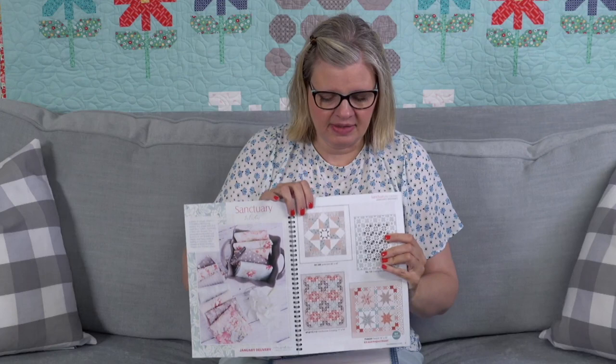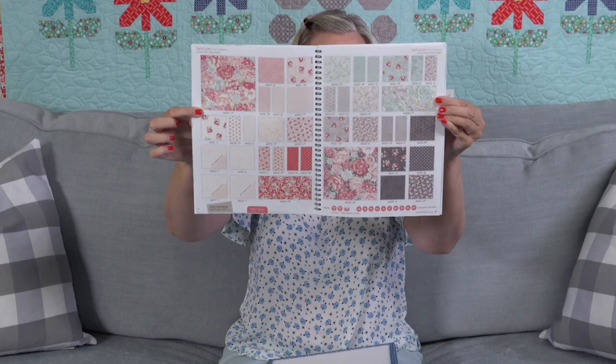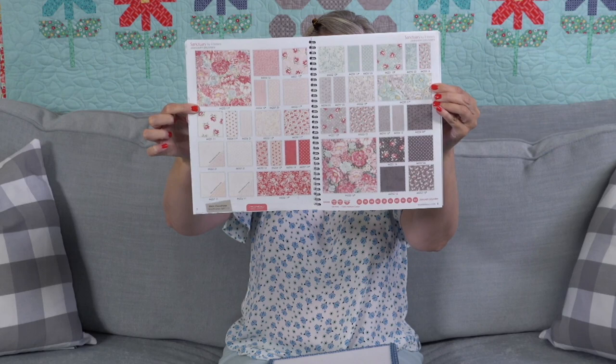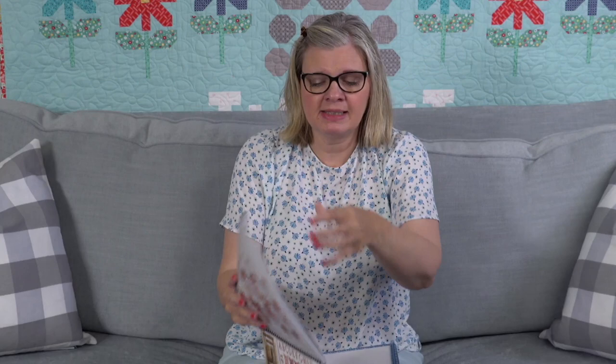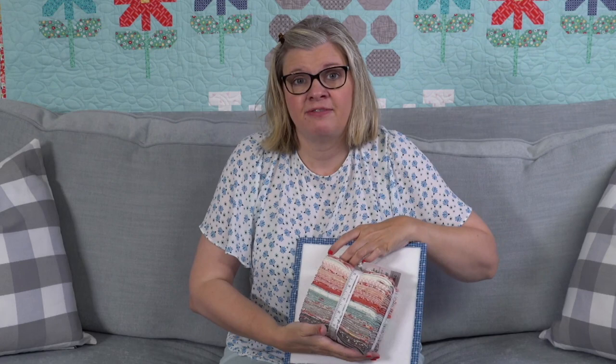A is for Apple ships February. The next one is called Sanctuary by Three Sisters — this one ships in January. It reminds me of one of their collections from a while ago called Flea Market Mix. It has a lot of colors: white, pink, darker pink, an aqua that's more of a sea green, and two different grays. Really pretty, really nice florals. This is a fat eighth bundle.